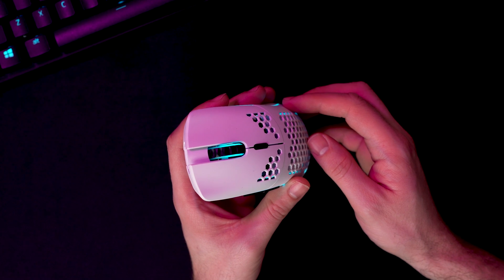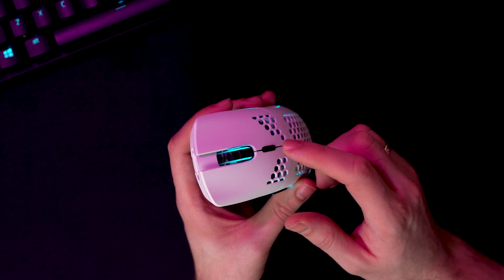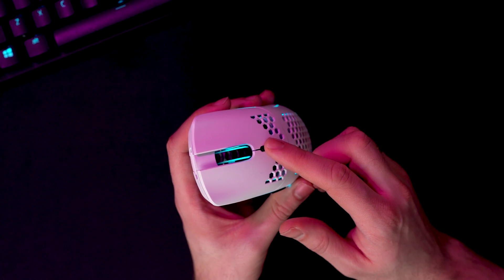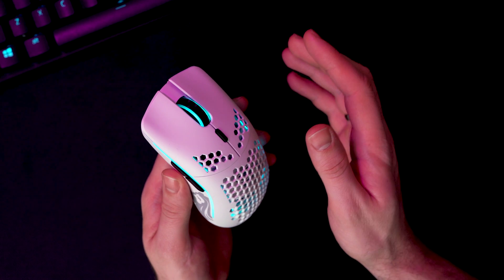In order to enter the editing mode, you will need to press and hold two buttons: the middle mouse button, or the scroll button, and the DPI button. When you press and hold them, you can use three buttons to change different settings.